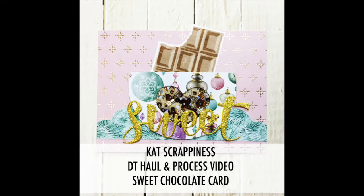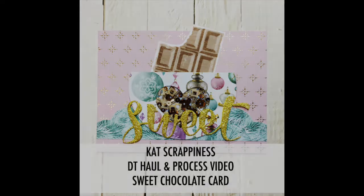Hello, it's Angeline here. Today I have a haul and process video all together in one, and I'm going to show you how I made this sweet chocolate card.